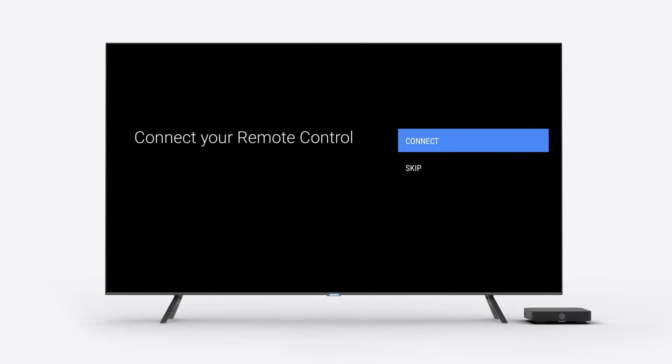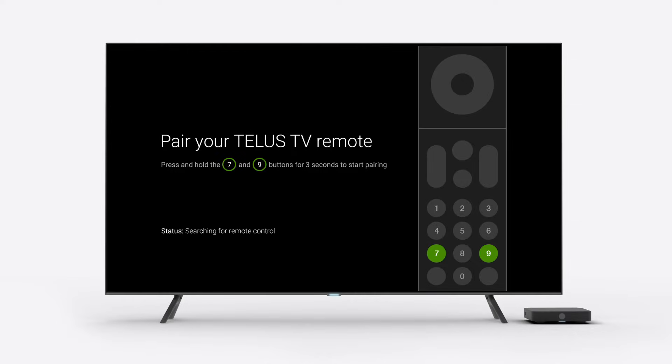Next, you'll see the TELUS TV remote pairing screen. For Bluetooth pairing of your TELUS TV remote, press and hold the 7 and 9 buttons for 3 seconds to start pairing.